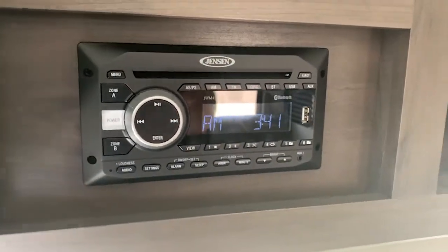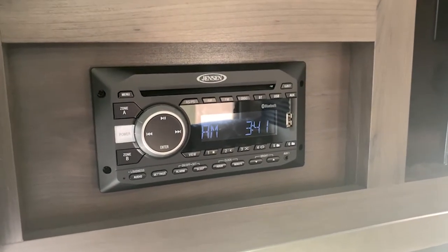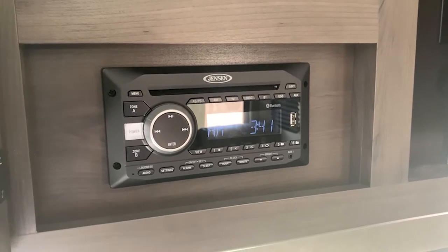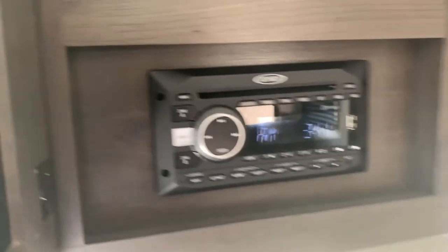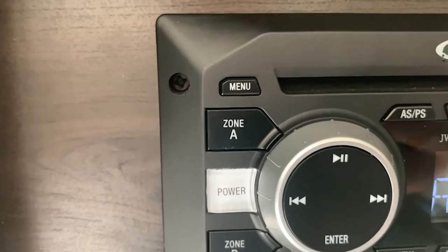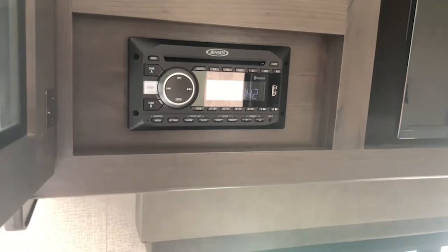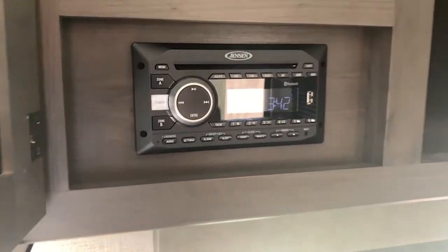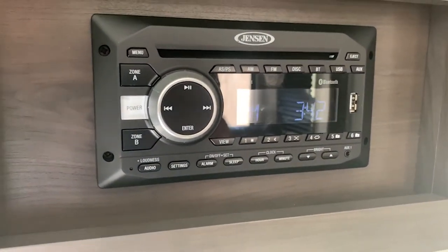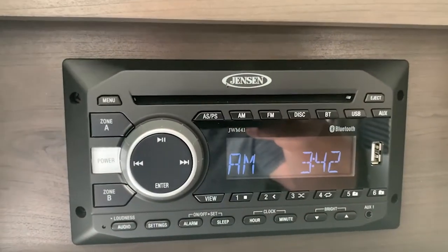The radio controls the volume of the TV and the radio. It's also got Bluetooth so you can hook up your phone and play music. Zone A is the speakers inside the camper; Zone B is the speakers outside. They don't get very loud, which is a good thing — you don't want to bother other campers. It also plays DVDs and CDs.